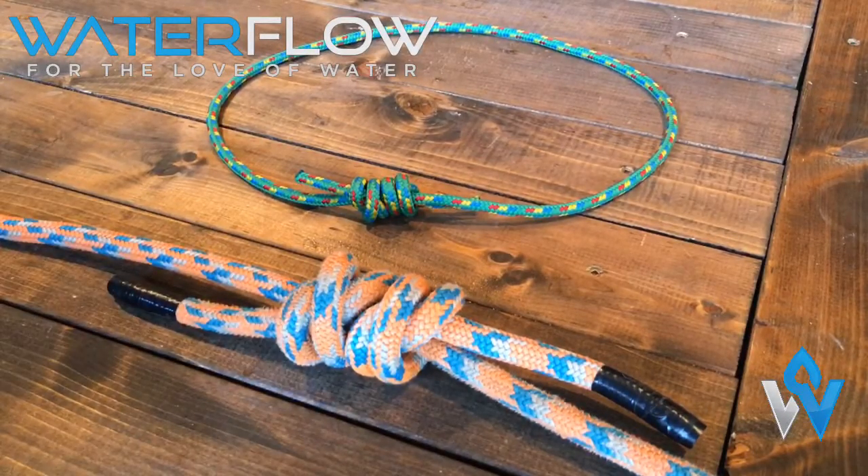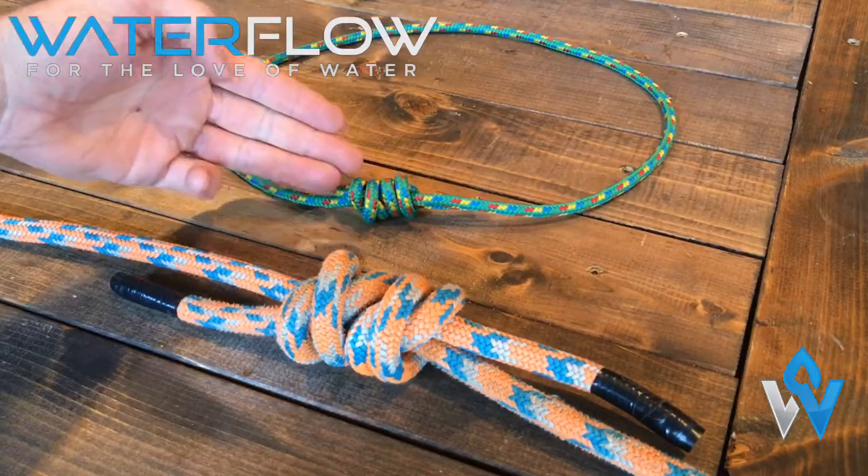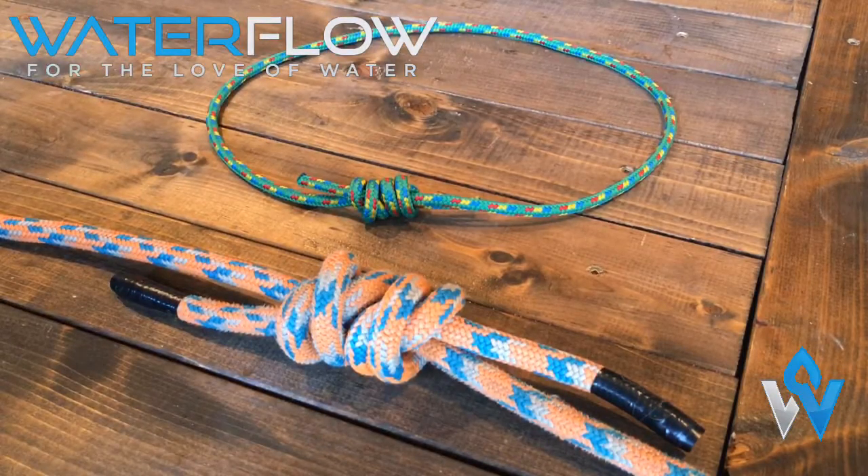We'll try to perfect this knot on thicker rope to then transfer it to thinner rope, as the thinner rope can be a little bit more fiddly. My name's Josh with Waterflow Paddling, and thank you for listening.